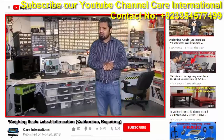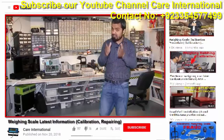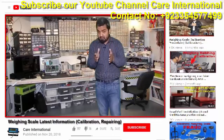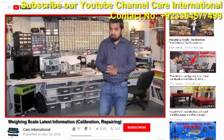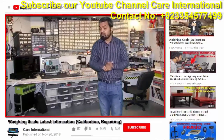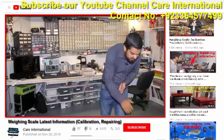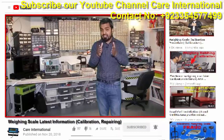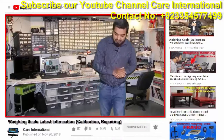Dear friends, if you want to learn new scale information, or if you want to purchase at the best price, or if you want scale calibration and repairing, or scale importer or manufacturer information, or scale publicity, then click the subscribe button and the bell icon so you can get the latest information. If you find this video helpful, please like this video.